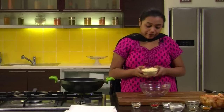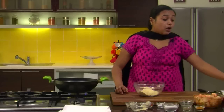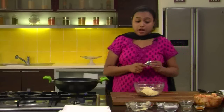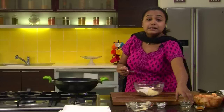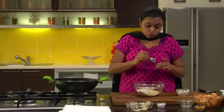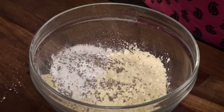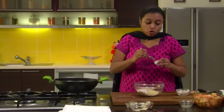For the batter, I will take a bowl and add some Gram Flour or Besan. We will add some Rice Flour. Rice Flour gives nice crispness to your Pakodas. We will also add some Carom Seeds. Since we are using Besan, it is very necessary to use Carom Seeds as they help in digestion. Add a very little Turmeric Powder and some Salt to taste.